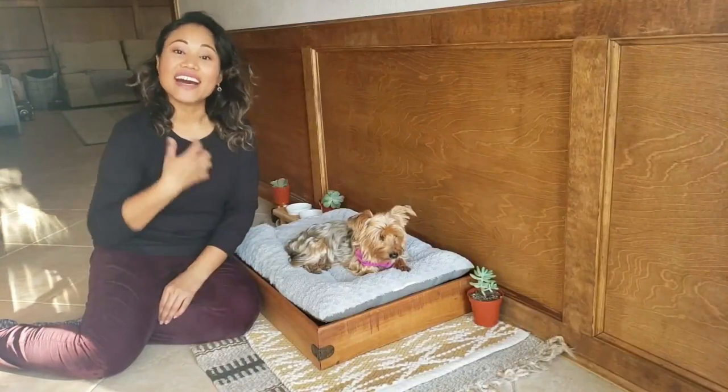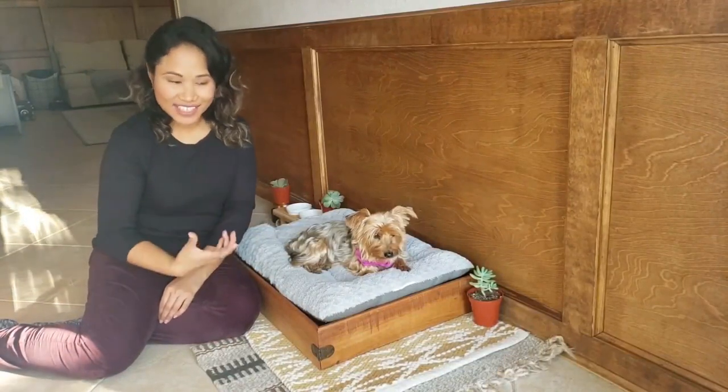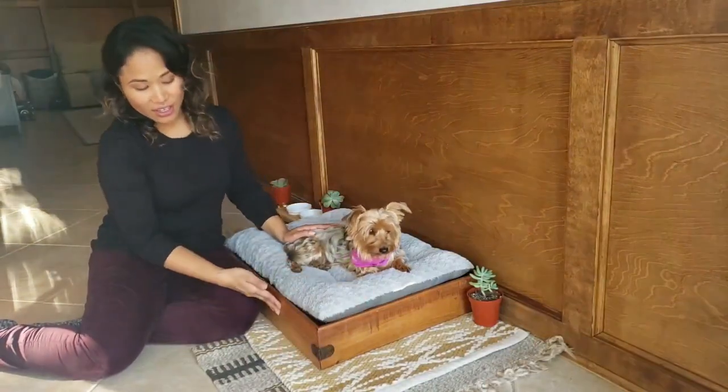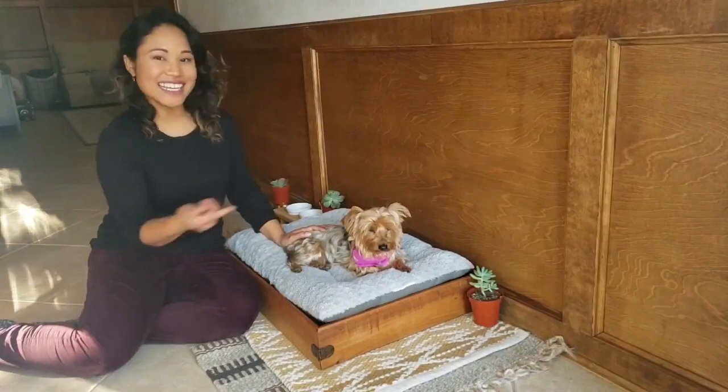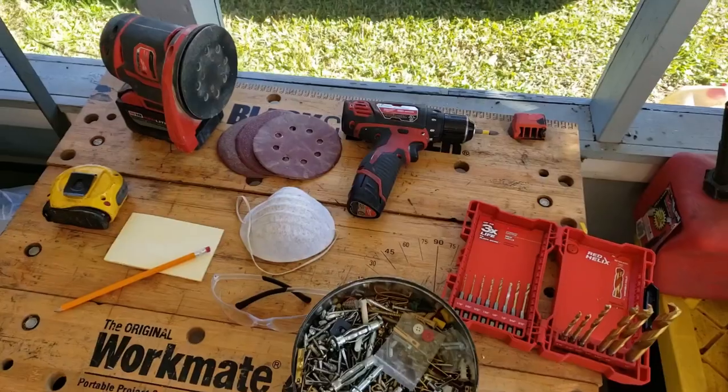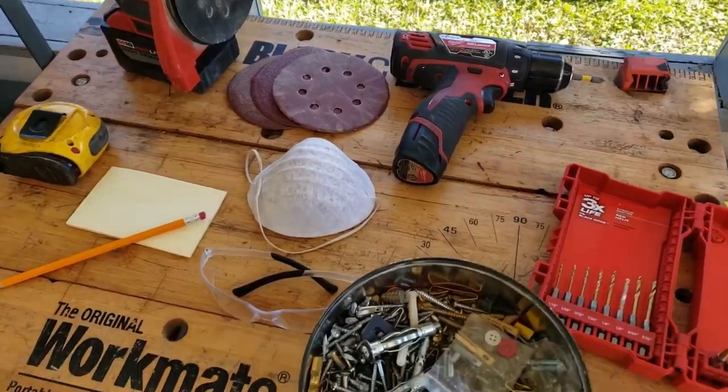Hey everyone, welcome back to my channel. I'm Lena and on today's video I am super excited to show you this DIY doggy bed frame for Sadie baby. If you're interested in learning more, please stay tuned.